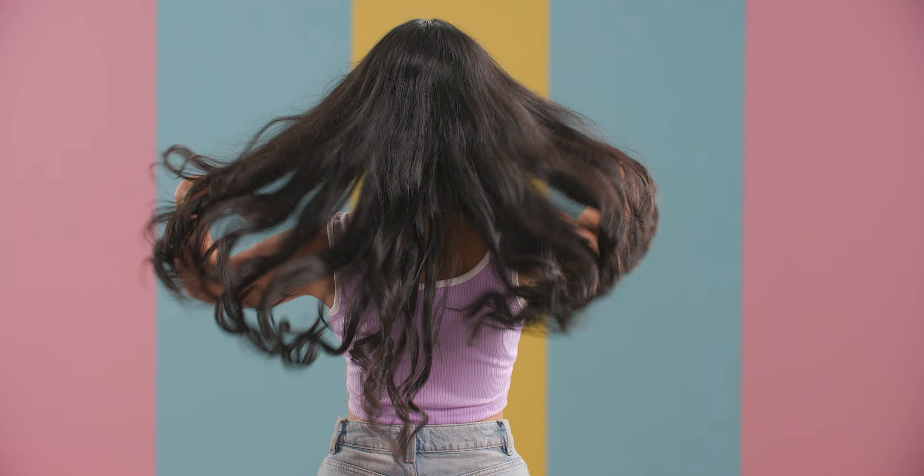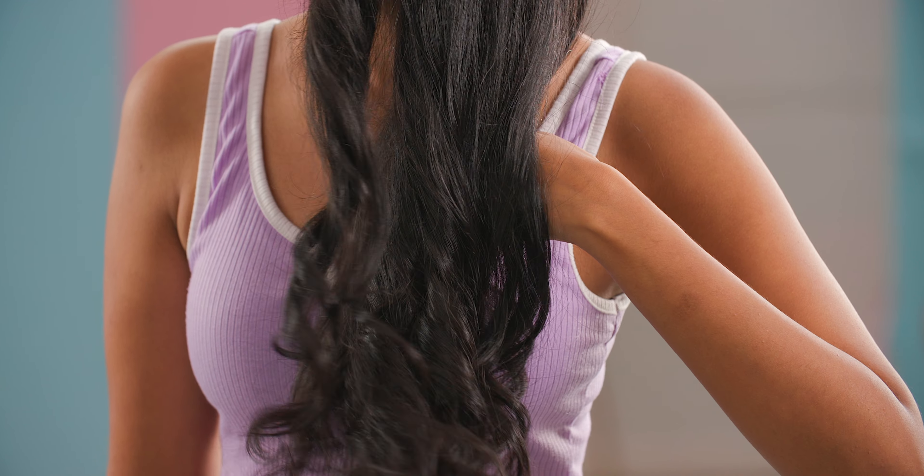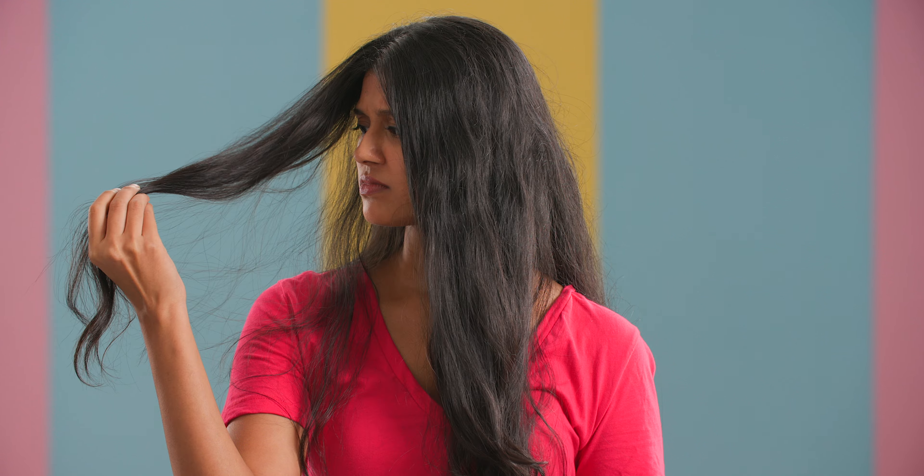Consider yourself a wavy girl if your hair sits in between straight and curly. Wavy hair is most commonly found in humid regions like South America or India. These humid conditions leave your hair looking frizzy and they tend to lose the natural wave.